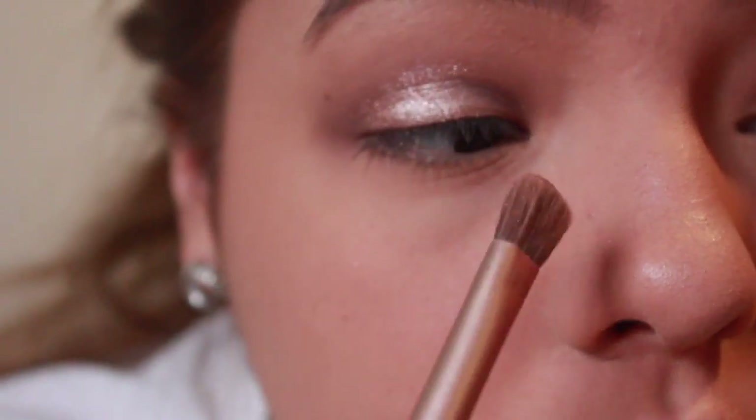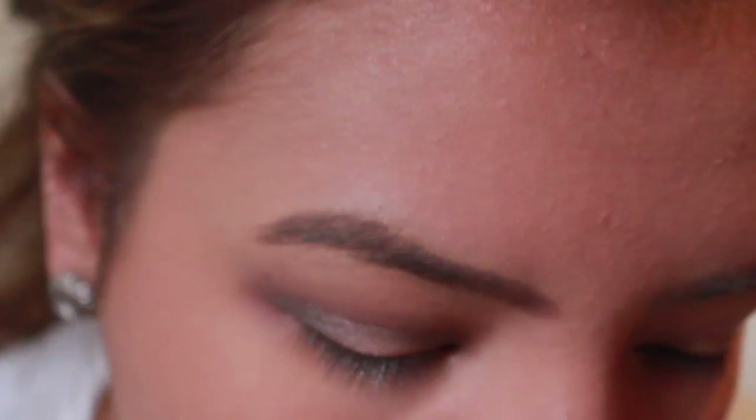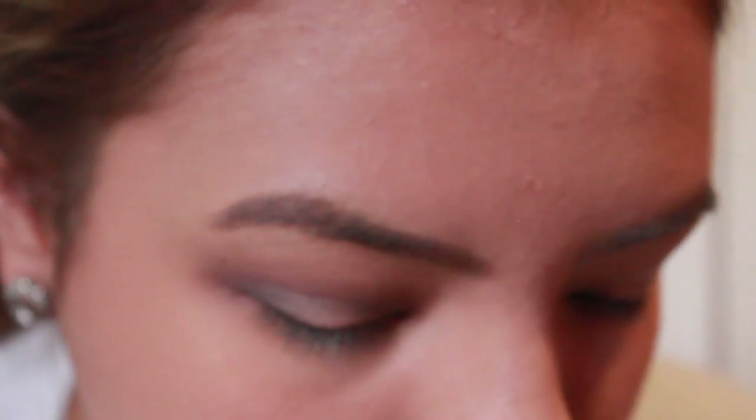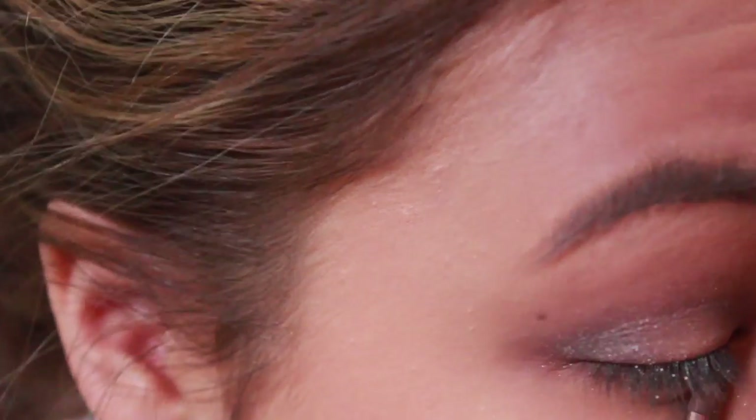I'm going to go back in with Dark Side and blend that in. Then with a little brush, I'm going to take a lighter shade and put it in my inner corner to highlight. With the other fluffy end of the brush, I'm going to take a little bit of Factory and put that under my eye.